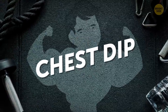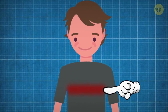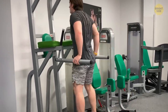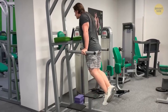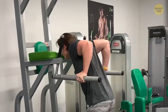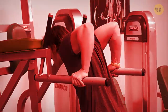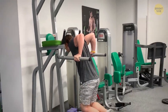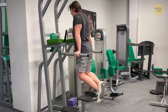After that, the chest dip — an exercise that almost entirely focuses on pumping up the lower chest. Pete hopped on the bars and locked his elbows to support his weight on his arms. While leaning forward, he slowly lowered his body, keeping going down until his upper arms were parallel to the ground. But as soon as he started getting too low, I stopped him — this could overwhelm the shoulders and cause an injury.